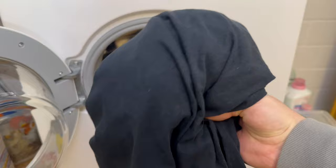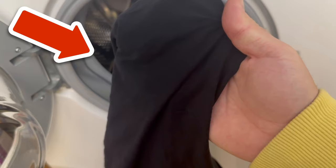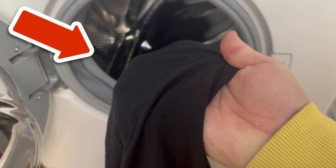Would you also like to know why you should spray shaving foam in your oven? Then be sure to watch the video linked here.